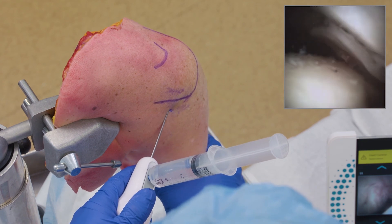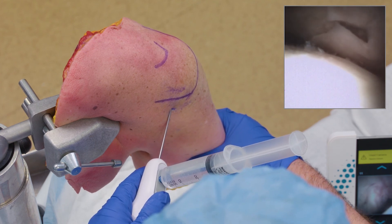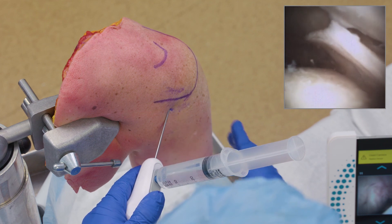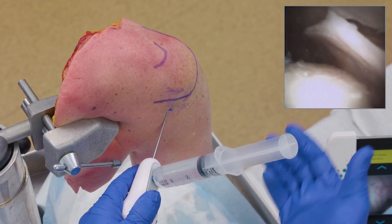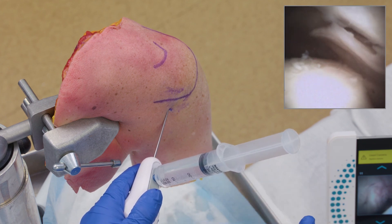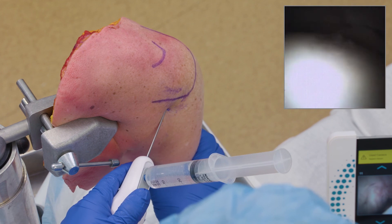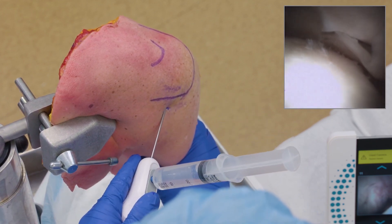One tip-off for a rotator cuff tear: if you insufflate 5 to 10cc's of fluid into the joint and the fluid's just not there or it didn't feel like it distended, odds are you have a tear in the rotator cuff because that fluid shot straight up into the subacromial space and blew up some of that bursa. You may find bursal tissue when you first come in — that's a tip-off. You can see this rotator cuff and dynamically evaluate it with internal and external rotation as well as abduction and adduction. So that's one more way to evaluate your rotator cuff tissue.